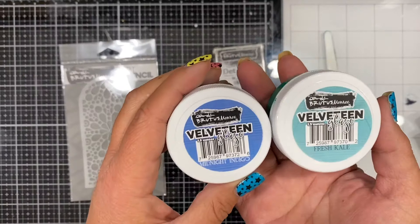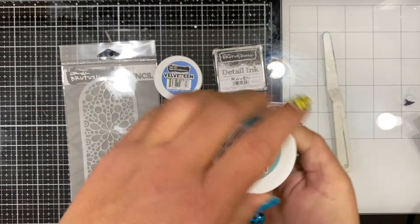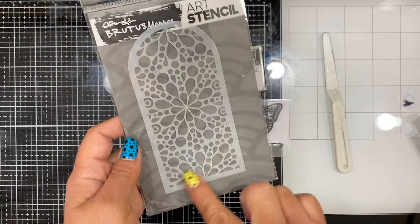We were challenged to use the Velveteen Glaze, and I chose midnight and fresh kale. This is what the Velveteen Glaze looks like — it's a texture glaze, very creamy and very smooth, and it dries to a matte finish, which is a very unique property for a glaze like this.